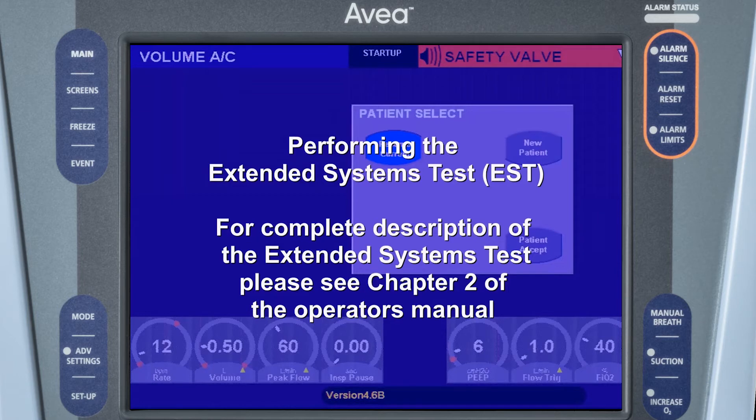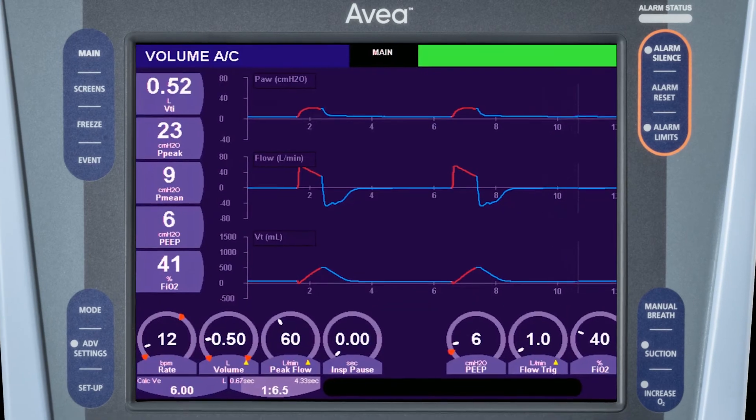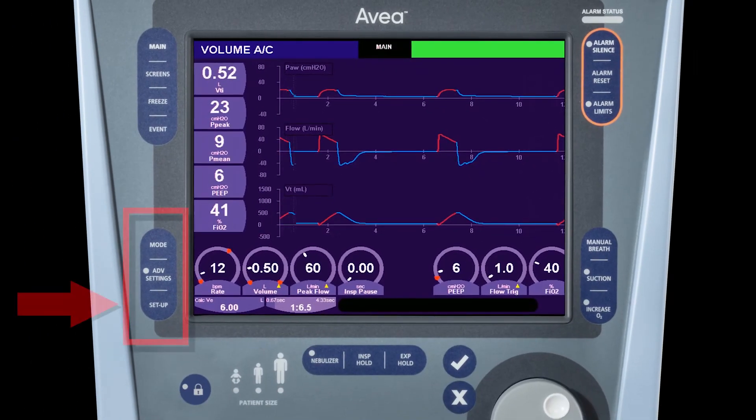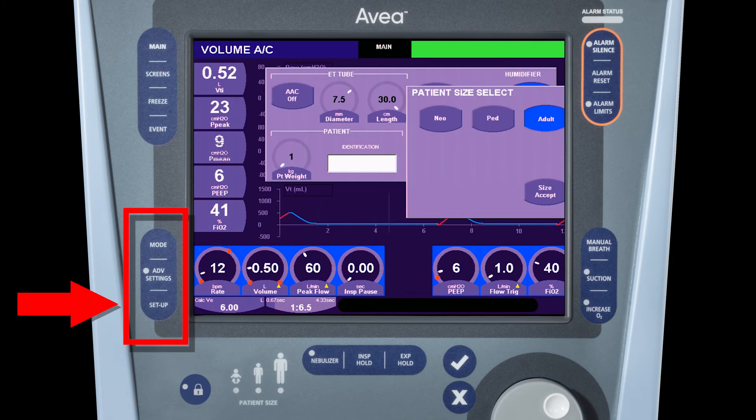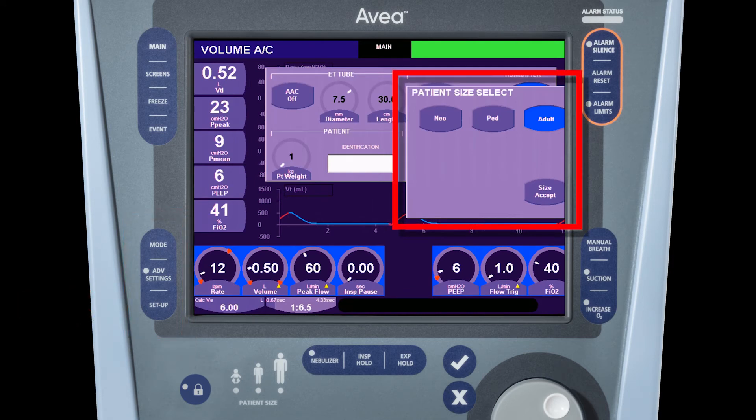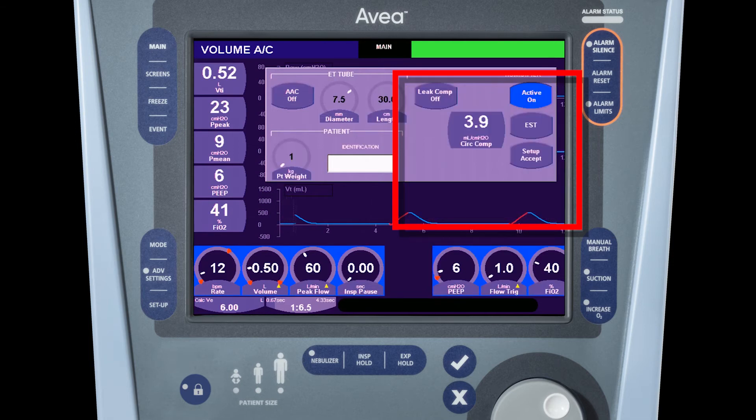Now we're ready to perform the extended systems test. For a complete description of the extended systems test, please see chapter 2 of the operator's manual. To access the setup menu, press the setup button on the front panel of the ventilator. This menu is also opened automatically when the ventilator is initially powered on. Choose the appropriate patient size and press size accept. You'll notice the EST button on the right-hand border of the display.